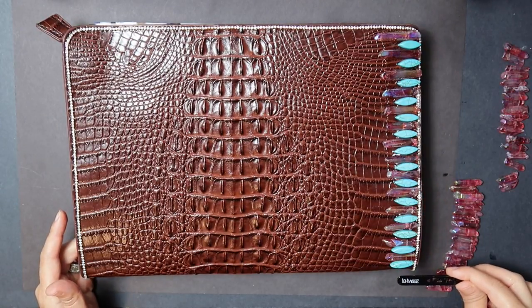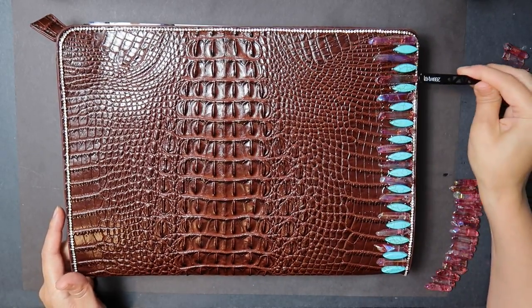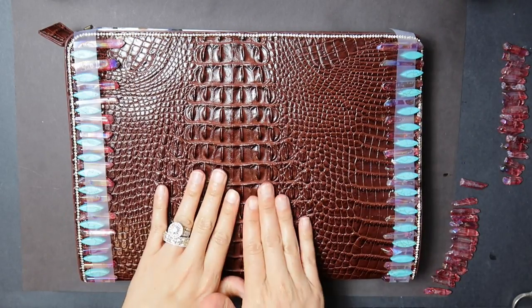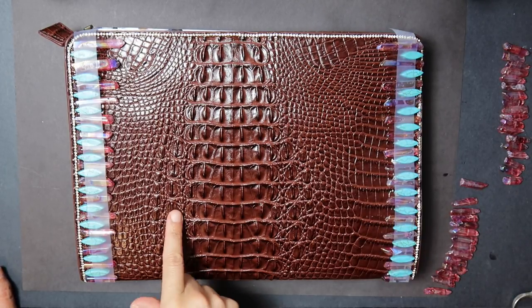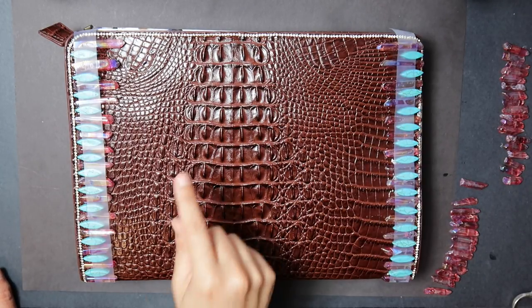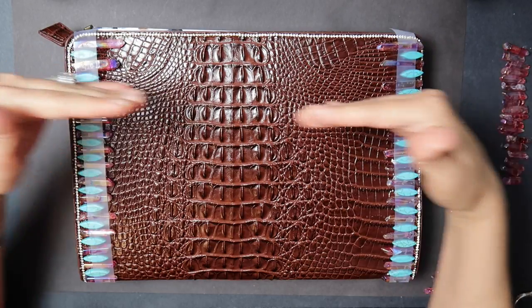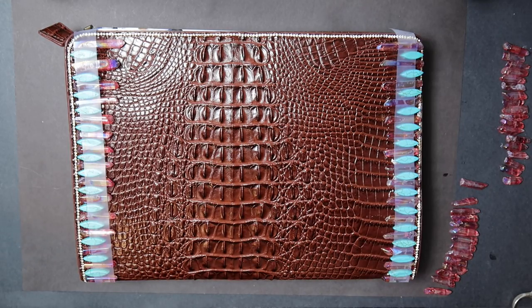Make sure none of the stones slide over onto the rhinestone chain — you want to be able to see that. Let this dry before you start on the back. The difference between this bag and the black one I previously designed is that I only placed gemstones on the front of that bag and left the back plain. However, this one will have gemstones on both the front and back, and I aligned the gemstones facing each other as opposed to sloping downward.